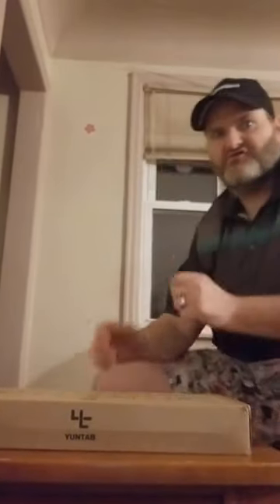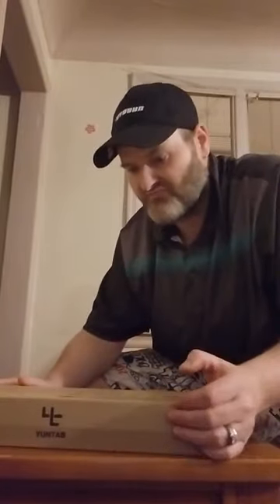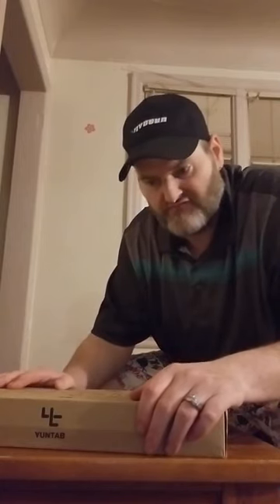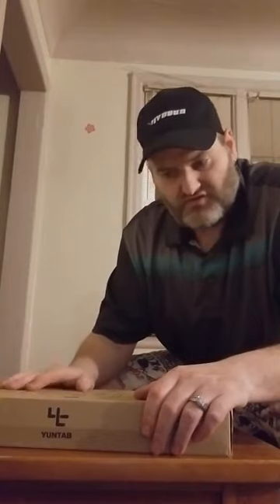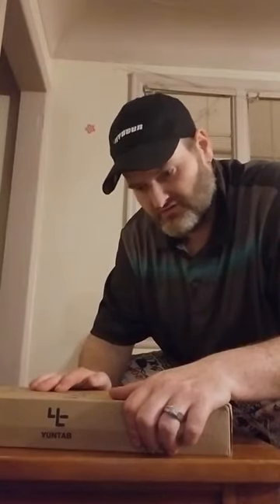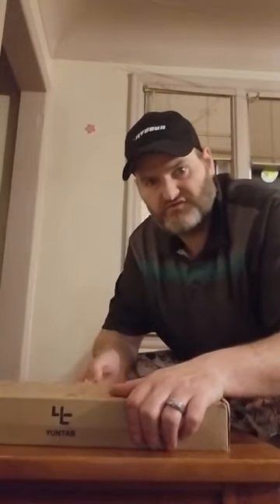Hi guys, thanks for joining me on Sean's Tech Reviews. Today we are going to be reviewing a Yuntab — it's a two-in-one, half laptop, half tablet. It is coming from Shenzhen Wave Multimedia. I just want to say thank you to them for donating this beautiful laptop to us for review. Without further ado, let's check it out and see what it's made of.